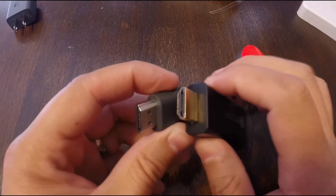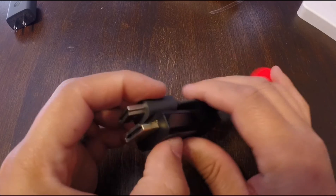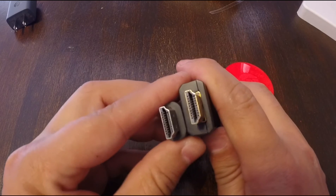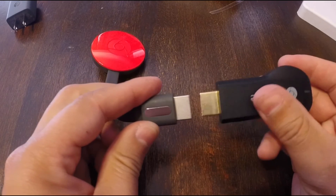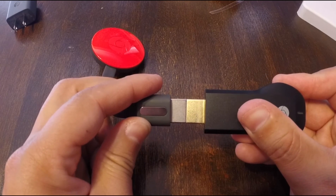It's a lot more ergonomic and it's going to work better if you have a lot of HDMI devices on your TV. It definitely shows they're looking at every single detail — which, it's Google, so you kind of expect that. Right there you can see the size difference on where the Chromecast plugs into the HDMI port.